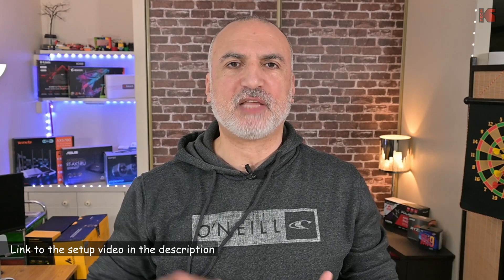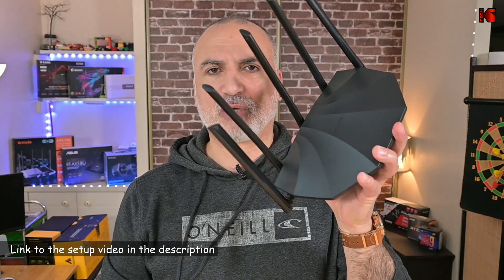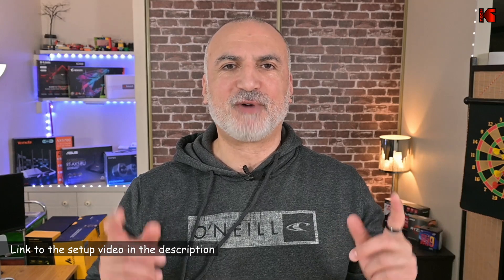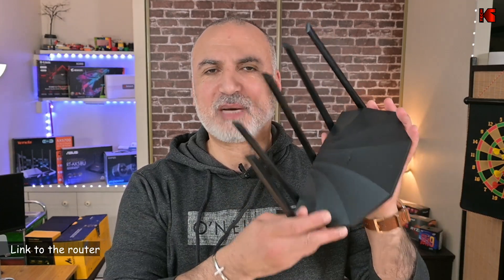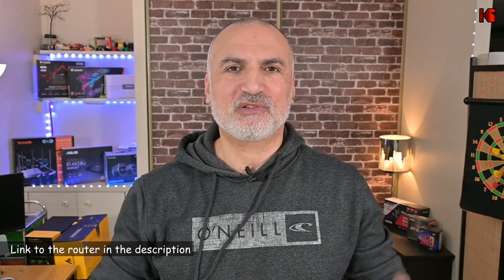Before performing the speed and range tests against the RX9 Pro router, I wanted to mention that if you want to see how to set up this router, I've previously made a video on how to set up a Tenda router from A to Z — you can find that link in the description. Also, if you want to check out this router, I'll leave an Amazon Affiliate link in the description below. If you make a purchase using my link, I'll gain a small percentage at no cost to you. Now let's go perform the speed and range tests.